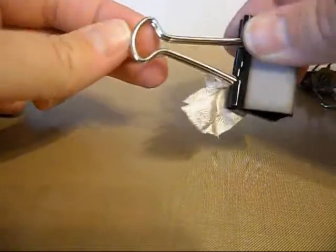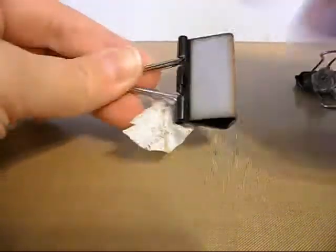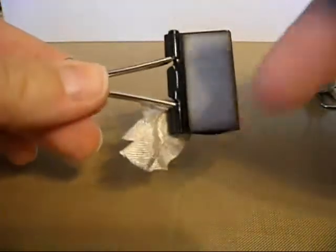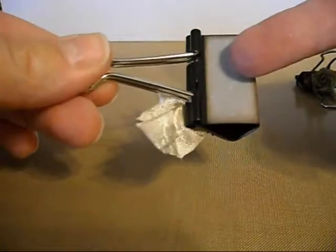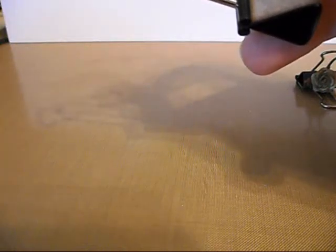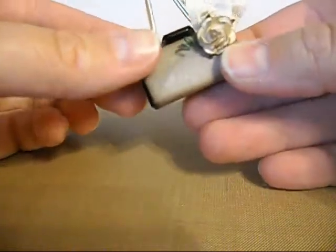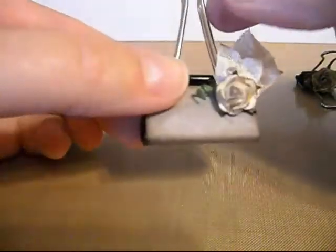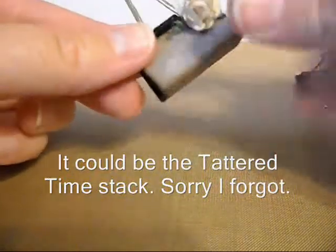So you take one of the file clips — just the gator clips that have these prong legs. You're going to cut a piece of — you can use plain cardstock. I used a little bit of this paper from the DCWV stack called Mariposa. It's a piece of that paper.